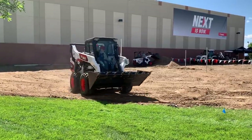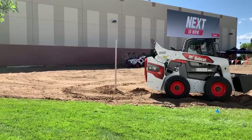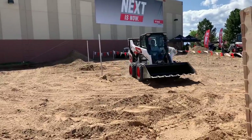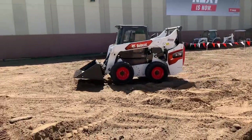Beyond increasing durability and visibility, Bobcat says the new design has also improved lift capacity throughout the loader's range of motion. You can expect higher lift capacities through the lift cycle, including at full reach, and the extra lift height on these new models enables dumping into high-sided dump trucks and hoppers.